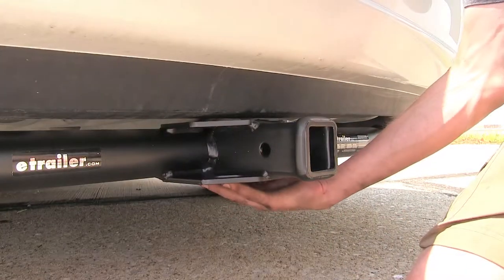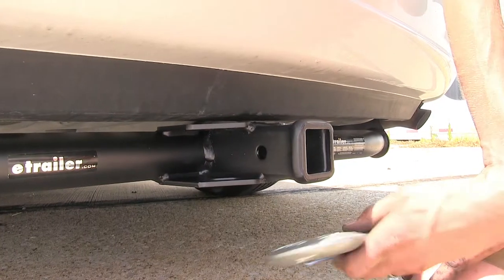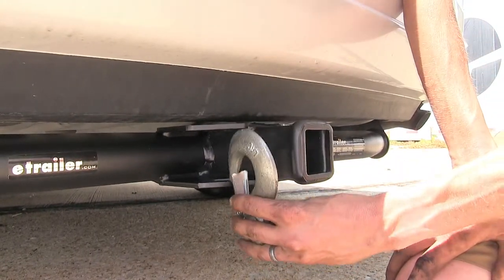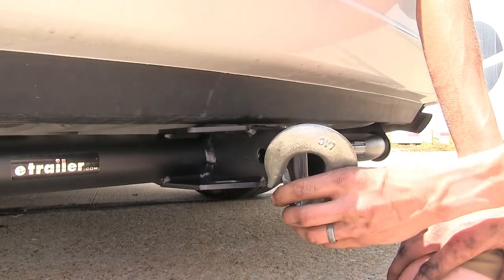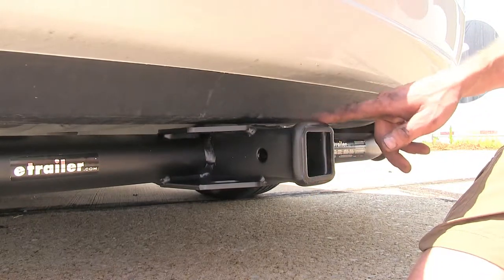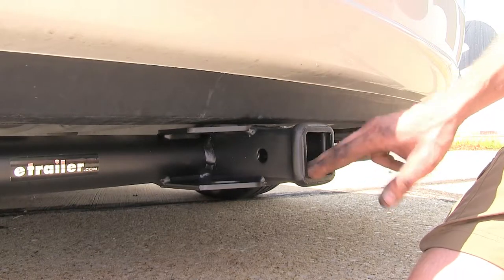Welded on the bottom of our receiver and the frame of the hitch are the plate-style safety chain loops. What's nice about these is that if you have a large diameter safety chain hook, you can still easily clip on and clip off without any problems. On the back of our receiver, we have a collar that's welded on to give a nice finished look and also helps improve the strength of the receiver opening.